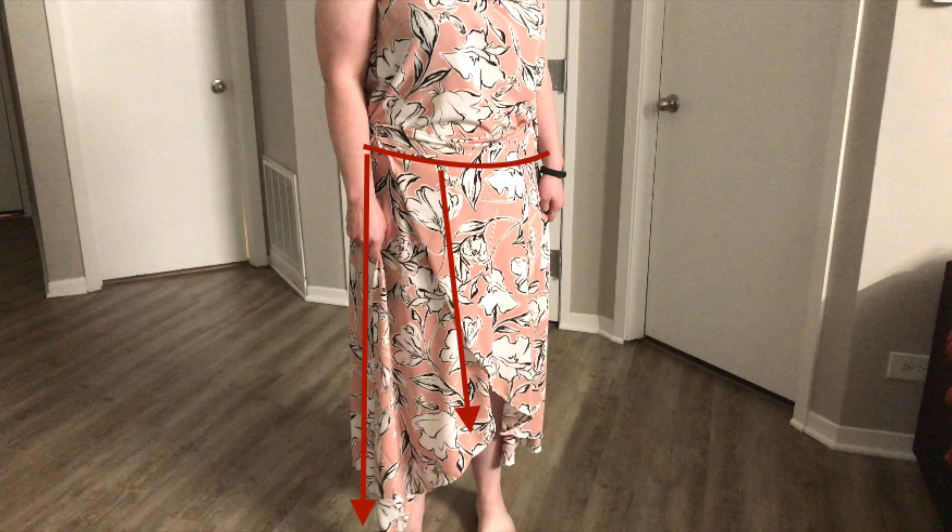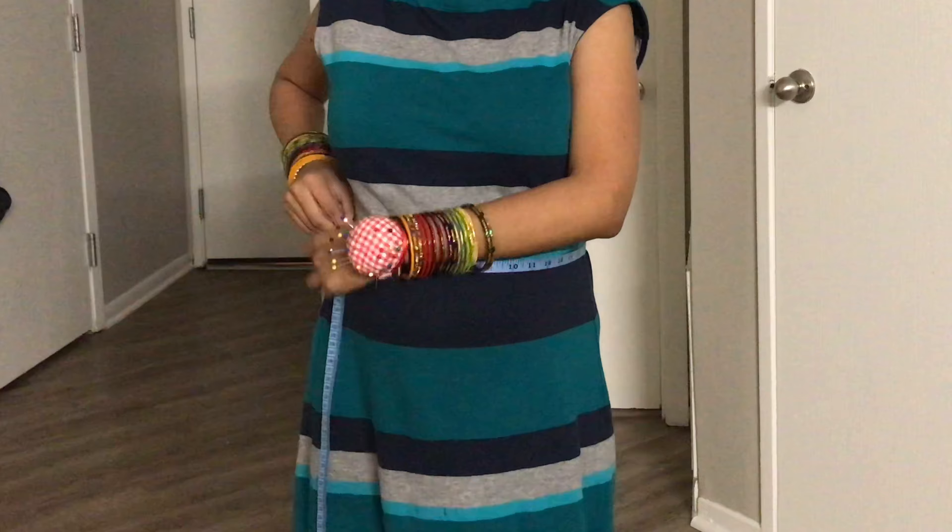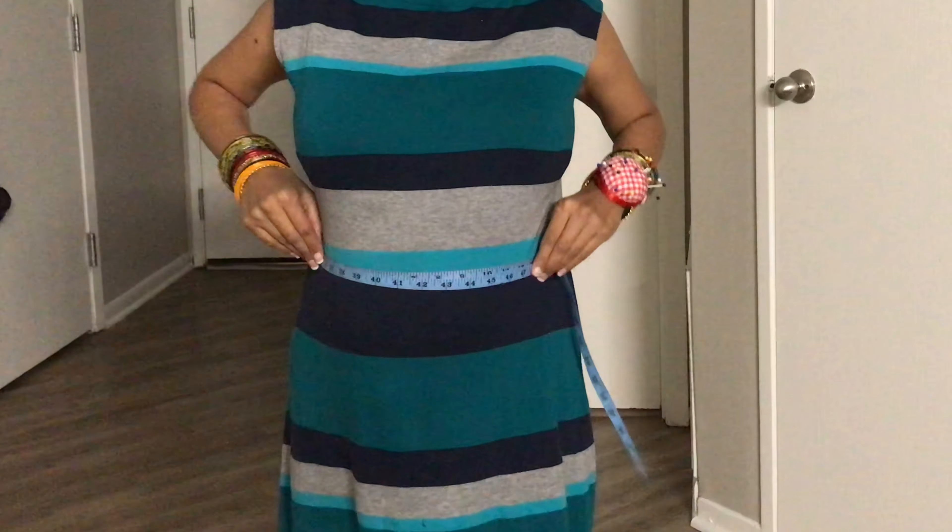Now let's get started. For this project we will need three main measurements: the waist, the front length, and the back length. Since this is a high-low skirt, the front length will be smaller than the back length. The back length is from waist to ankle, and the front length is from waist to knee or below the knee.